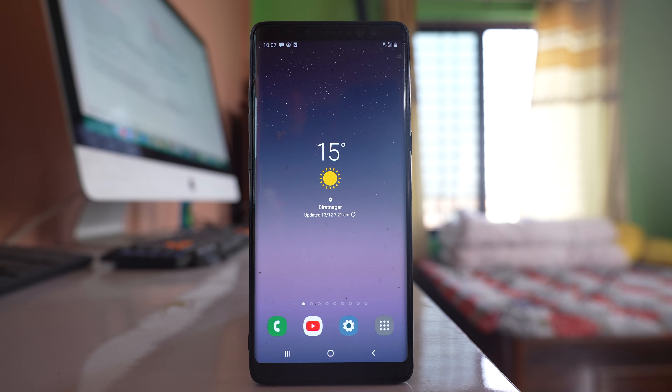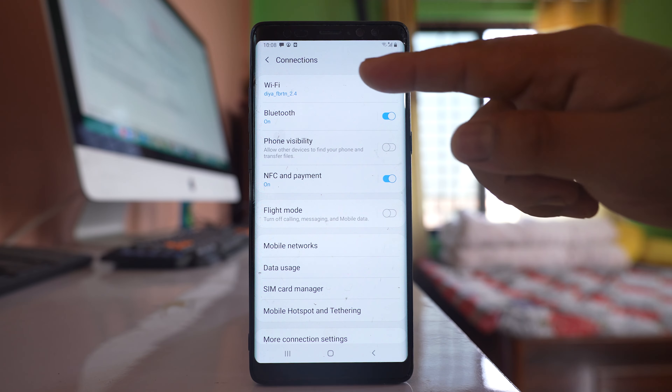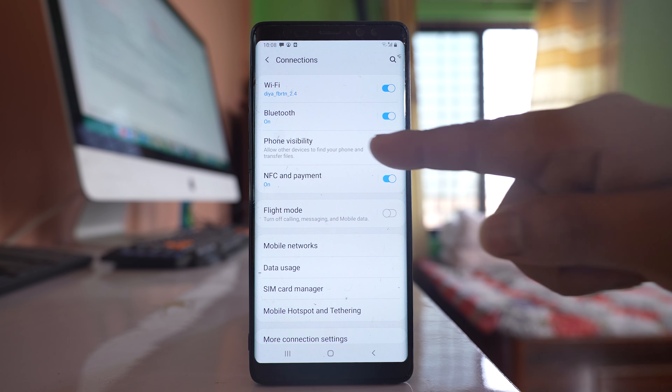If your Samsung phone is not visible to other devices even though Bluetooth is on, go to Settings, then go to Connections. Now, under Connections, you can see Bluetooth is on, but phone visibility is off.